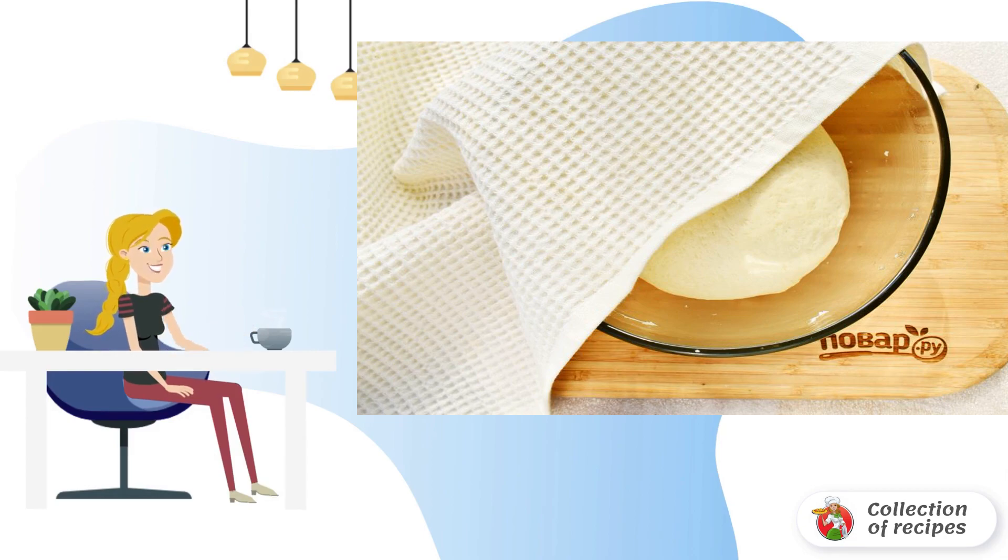Place it in a bowl greased with vegetable oil. Cover with a cotton towel and leave to rise in a warm place for 50 minutes.